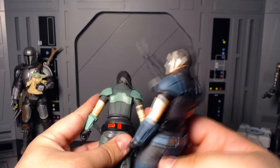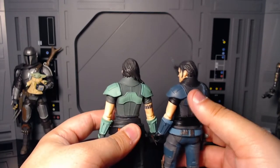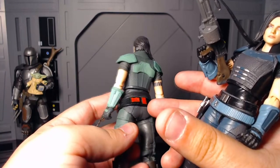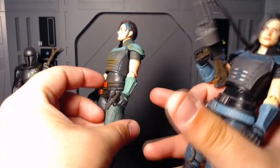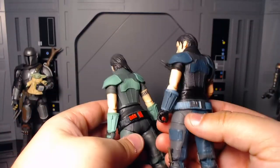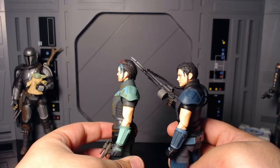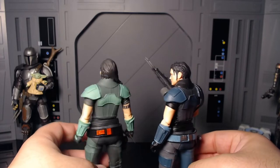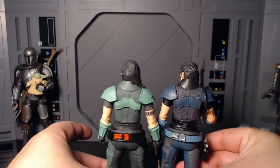Honestly, you could be mad about this repaint, because it's so different to the point where it could pass off as a different time era for her. Even the gauntlets go from this dark teal to like this lighter teal. Just like on here it goes from this light blue to the dark blue — there are so many little details here. This is probably the best out of the Credit Collection — the best paint job.